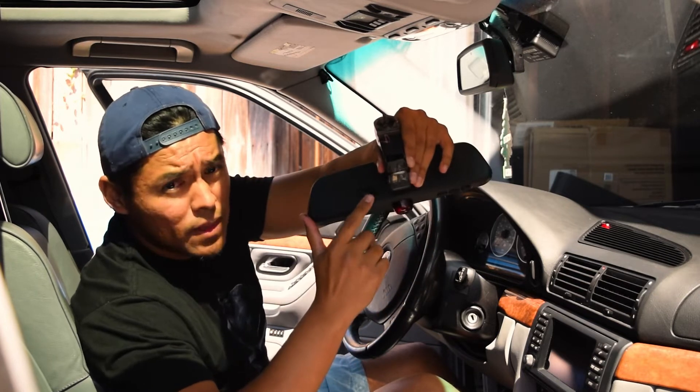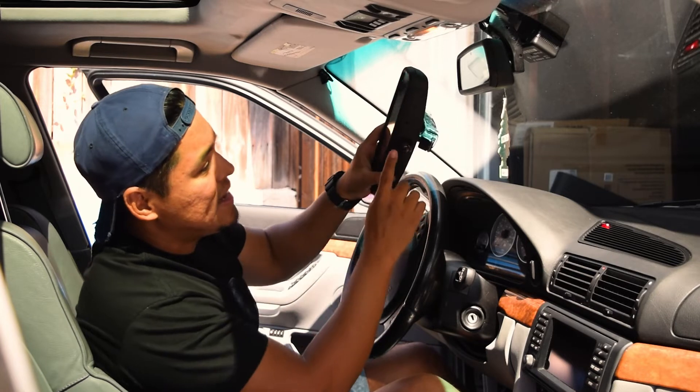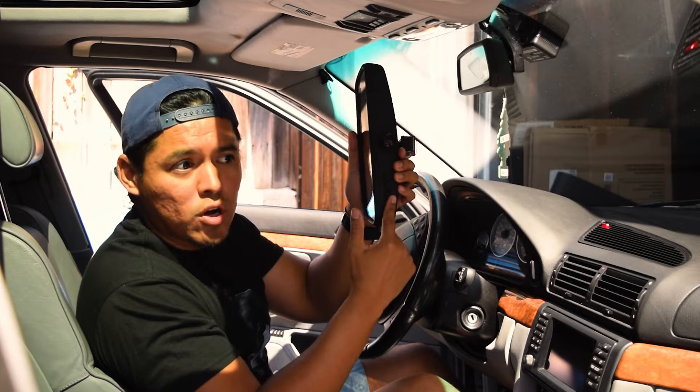My mirror has the dimming function and I believe this one does too. I also have the light sensor right here, and this one has the added security light at the bottom and three more buttons to control garages.